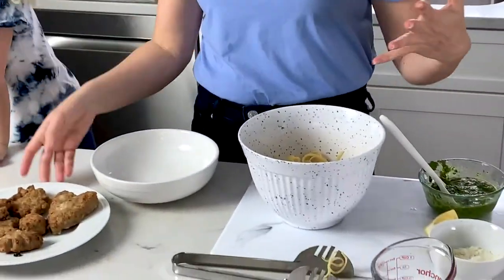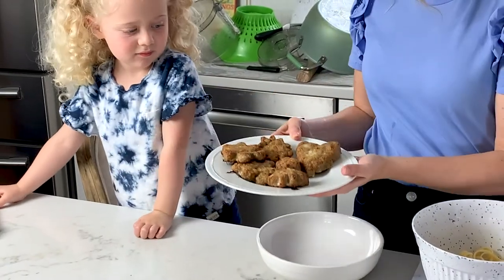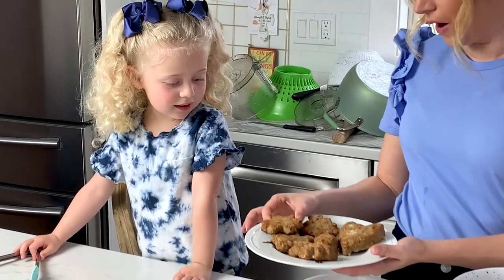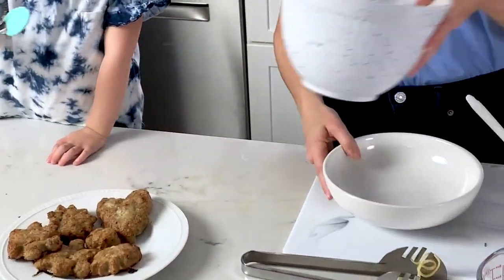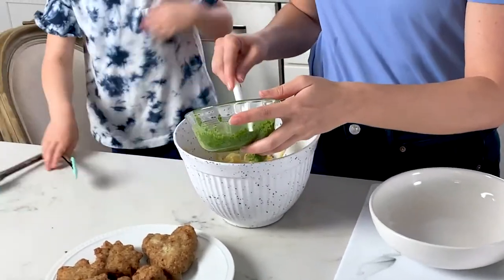Next up, we're going to put it all together. Our meatballs have come out of the oven. What shapes do we have here? A sun. A sun and a flower and a? A heart. A heart — you did a great job making these. A flower and a seed. We're going to put in some of the pesto.